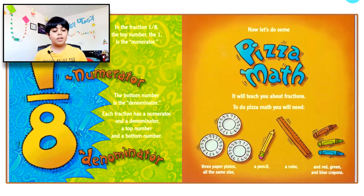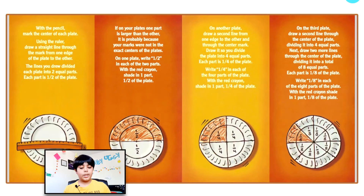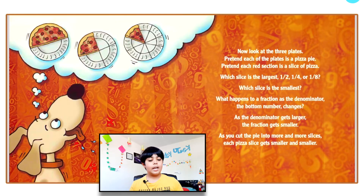To do pizza math, you will need three paper plates all the same size, a pencil, a ruler, and red, green, and blue crayons. Here are the instructions — if you want to do this activity, you can pause the video and read the instructions.